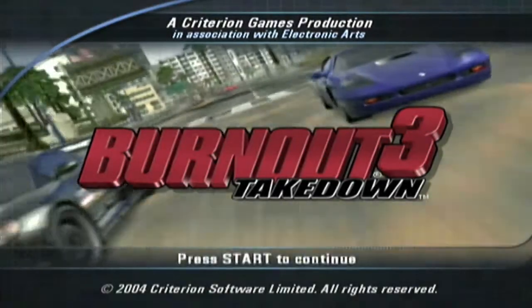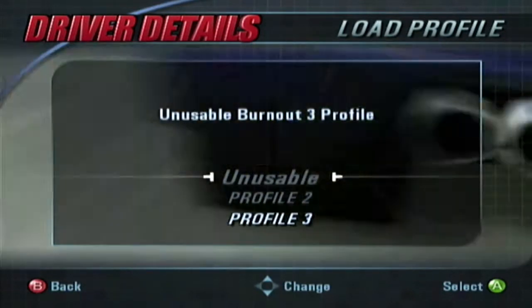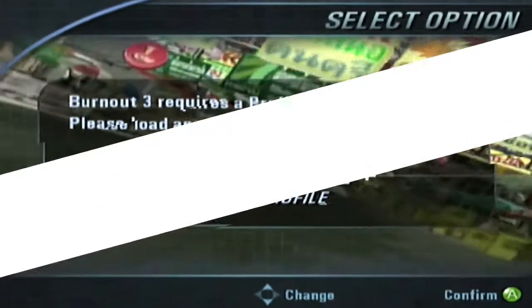Are you trying to load up a downloaded modded game save of Burnout 3 Takedown on your soft modded original Xbox? I will show you how I was able to make my downloaded game save load successfully in Burnout 3. Let's get started.